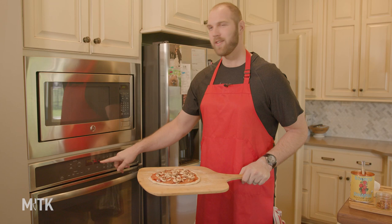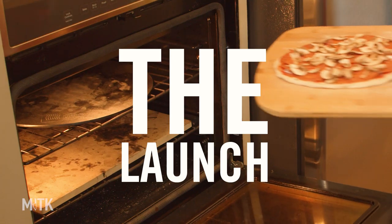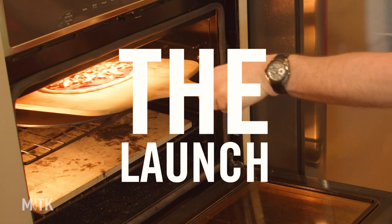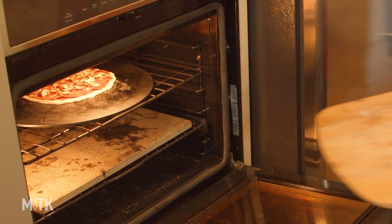Let's head over to the oven. The broiler's on high and it's been preheating at 550° for at least an hour. Pizza is sliding — we're going to go in, make sure you get in there and shake it, let it come off, and pull it away. And there you have it — a nice launch pizza.